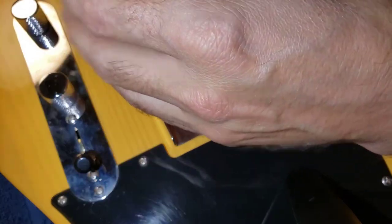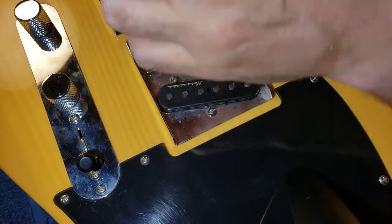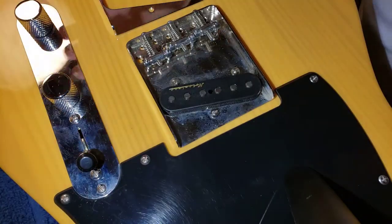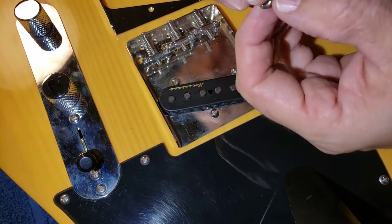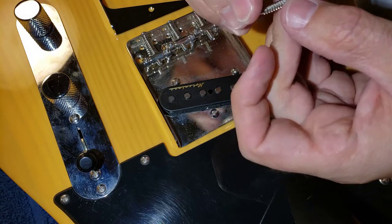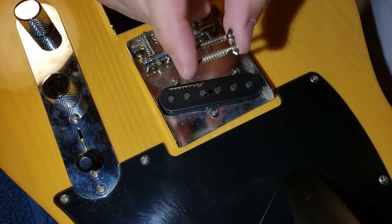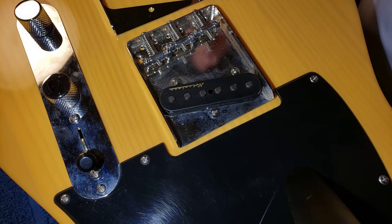Let's remove these four screws here. Alright, let's compare the screws that came with the Wilkinson versus the factory ones — they look pretty close, so I'm just going to go ahead and use the ones that came with the Wilkinson.